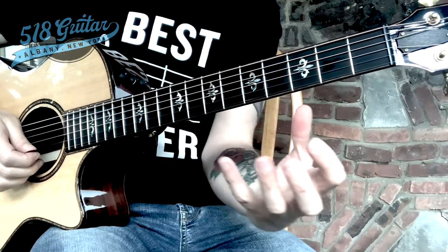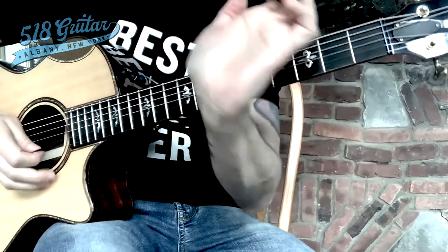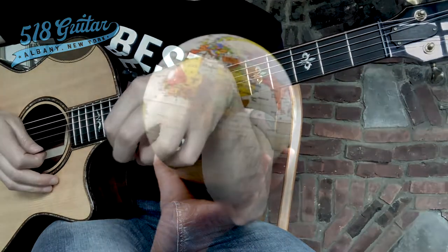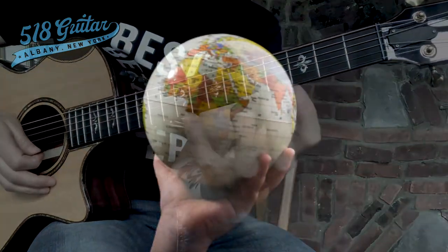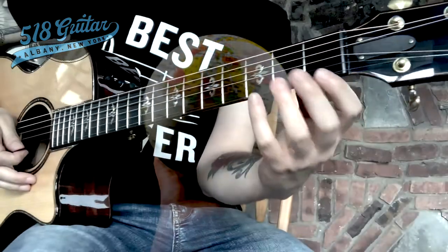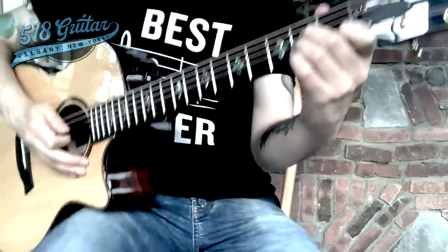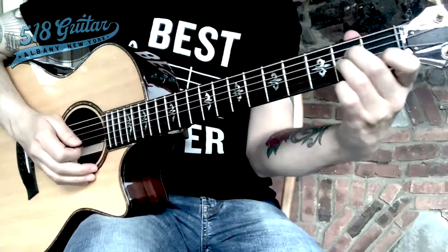If you pretend you're holding a sphere in your hand and bring that sphere over — you wouldn't be holding it flat or stiff, would you? No. You would be holding a ball, a globe, in the palm of your hand, and bring that over to the guitar neck. So that's our A minor chord, and that's the number one thing I want you to work on.